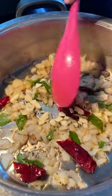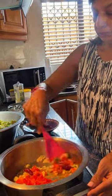Next she adds garlic and mixes again. She adds manja powder and tomatoes. Mixes the curry and puts the lid on.